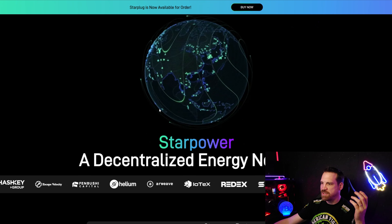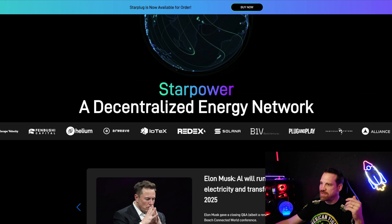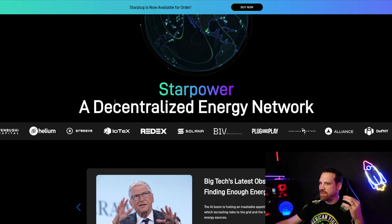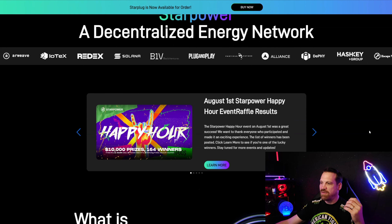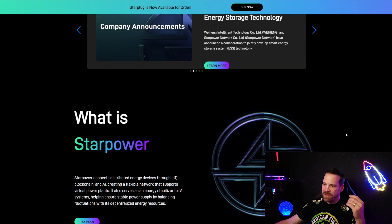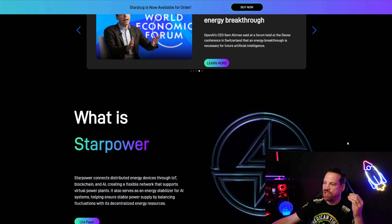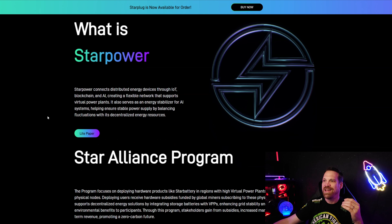Going to the website here — Star Power, a decentralized energy network. As you can see they have some massive partners: Solana is actually following them on their X page, Helium is another big project, Arweave, and HashKey Group is a major investor. Some big investors are involved in this project. It doesn't mean it's not a scam, but anything in crypto can be a scam — to me it seems like a pretty legitimate project. You can read the light paper; there's a lot of information that explains the entire project.